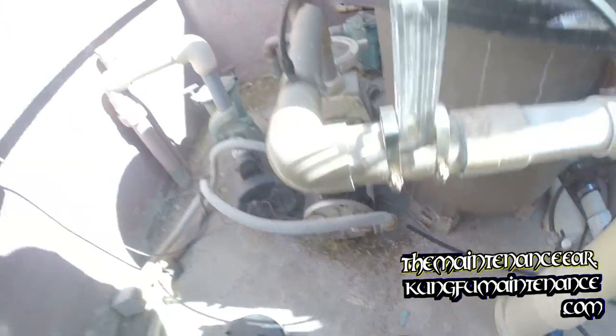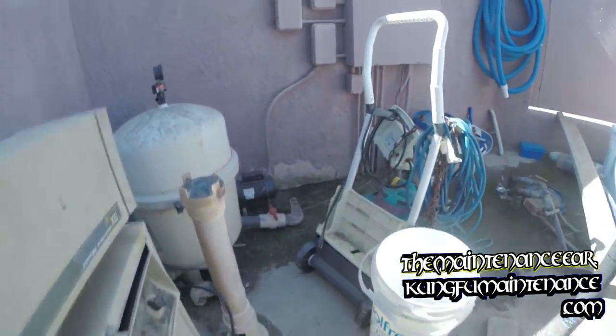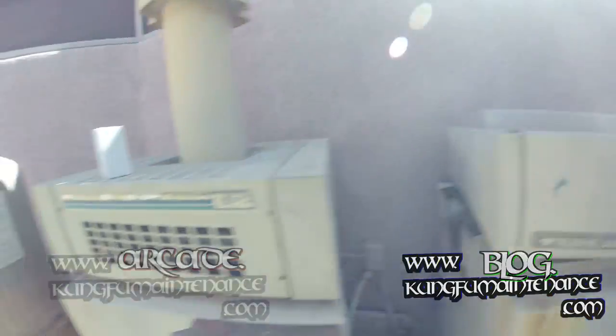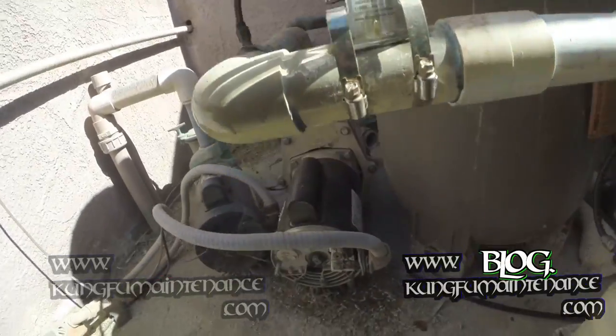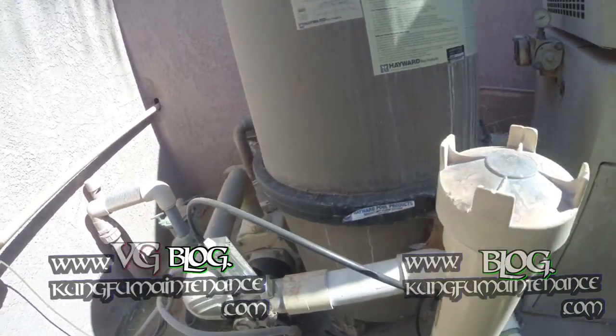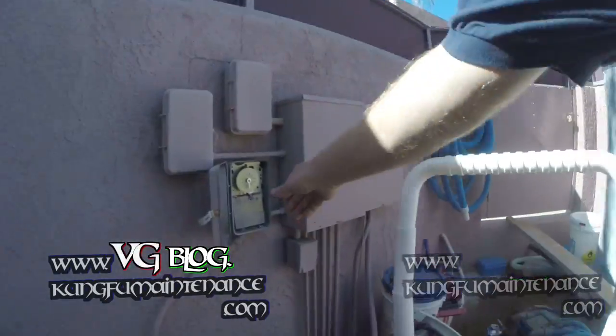You can see the motor spindle spinning. But if I turn it off — see the motor spindle stopped. And if I try to turn it back on, it won't start on its own.